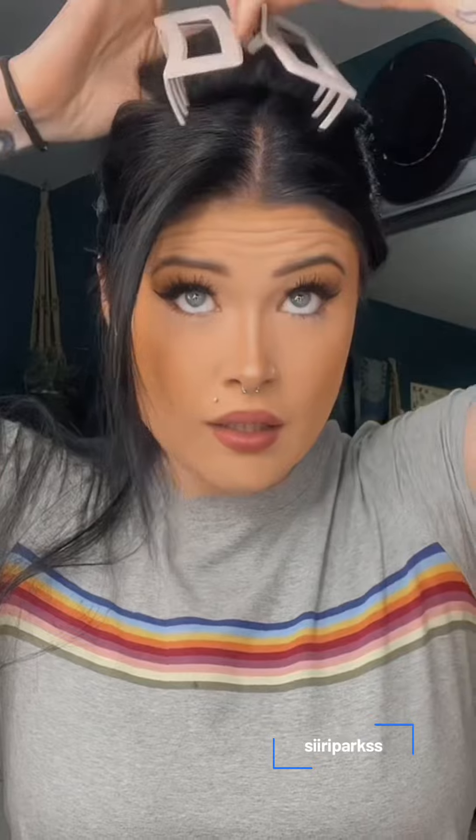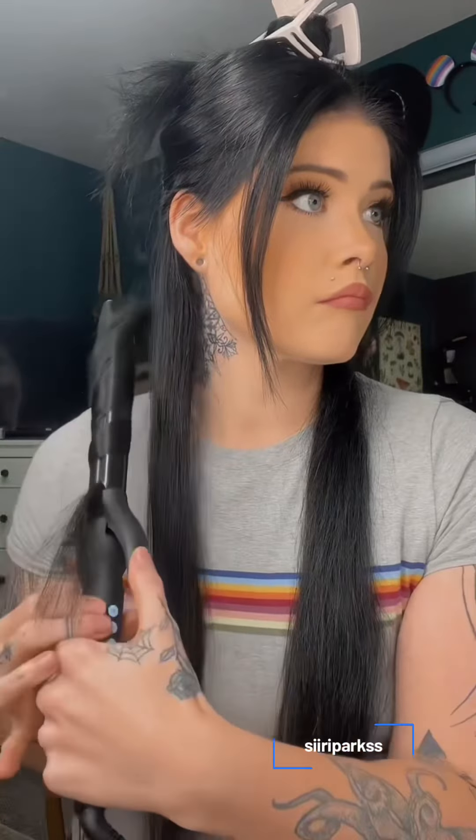Hey babes, so many of you ask me how I get my curls, so I'm gonna show you. First I start off by sectioning my hair — just do it. It makes it way easier and way faster.